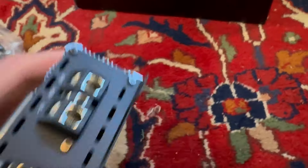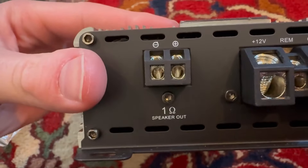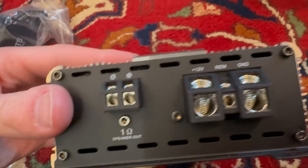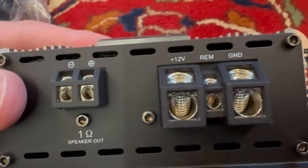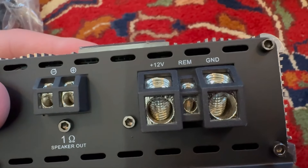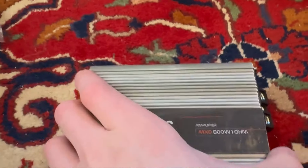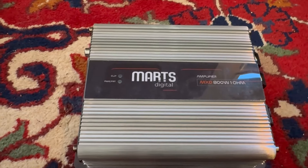On this side we have our speaker wire terminals. The power and ground use four gauge wire, and the remote wire is just the average size of any remote wire. Yeah, let's see how much power this thing can actually produce — we'll have our SMD meter tested in the car.